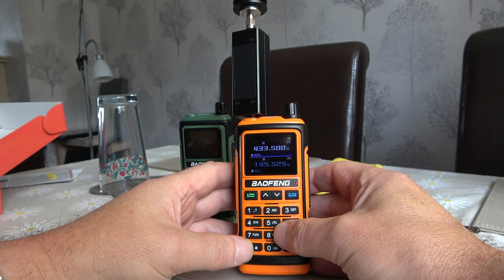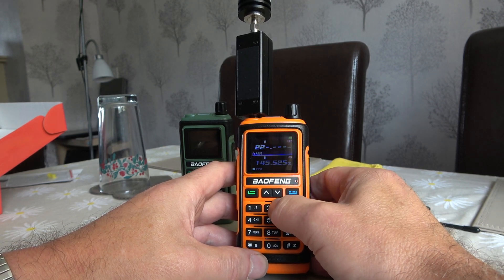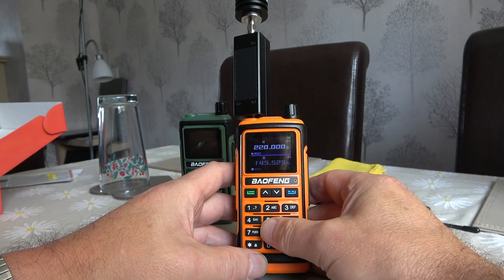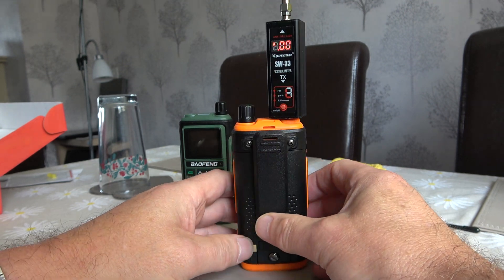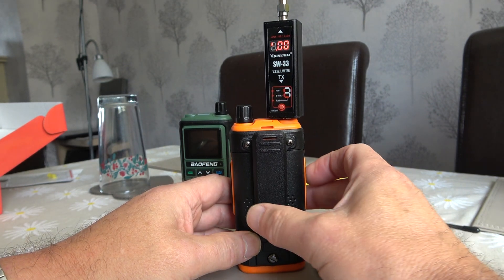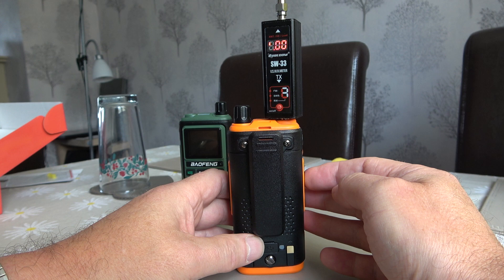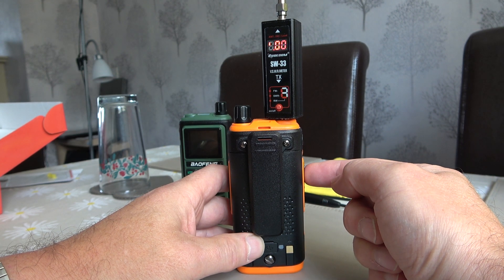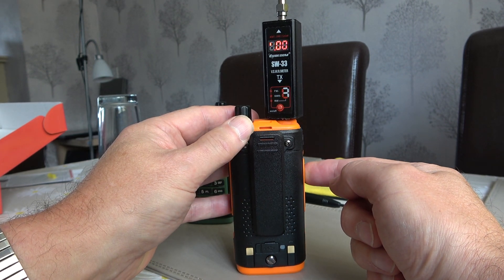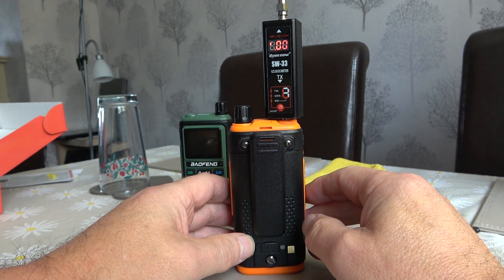We'll put in our frequency of 220, which is the start of the 1.25 meter band. We have our meter set up to test the power output. Now I'm pressing the push-to-talk button on the UV-17 Pro GPS running firmware 1.27 on 1.25 meters. I'm pressing it — absolutely nothing. We are getting no output at all on the 1.25 meter band.